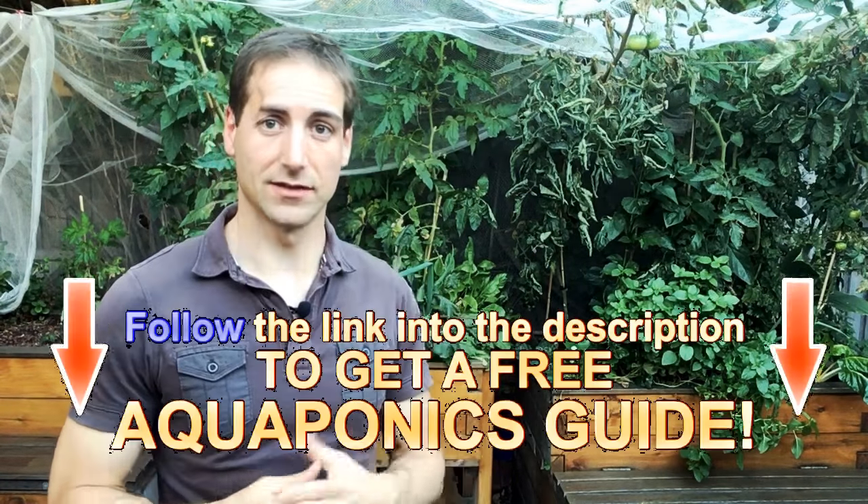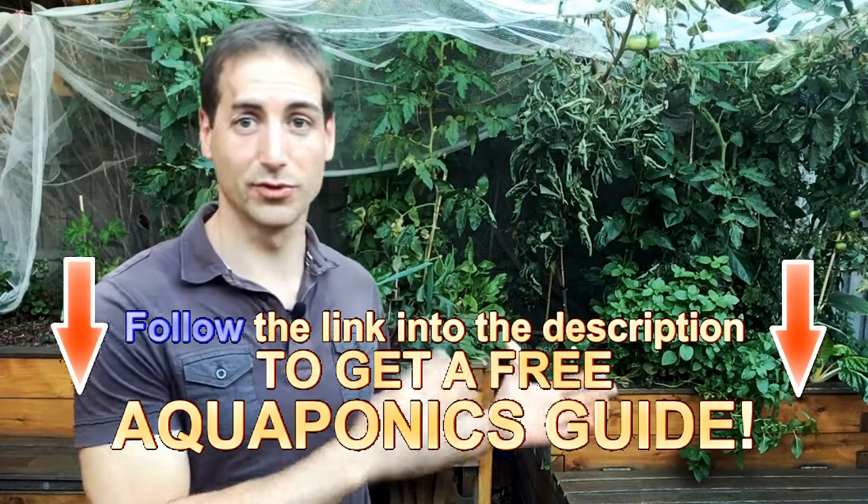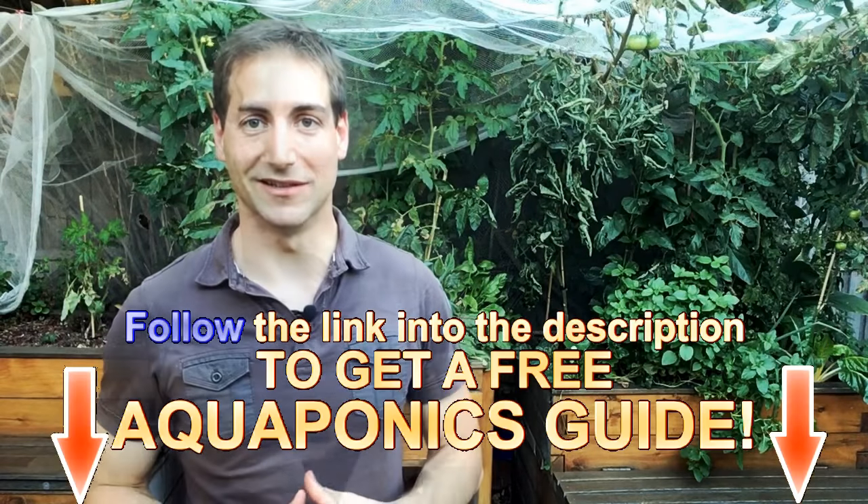There are two types: the bell siphon and the timer on the pump. We're going to see how to design it very easily. If you're a beginner and you are starting to build your own aquaponics system, watch to the end because we're going to see how to put it in place. It's extremely easy to do and extremely easy to build.